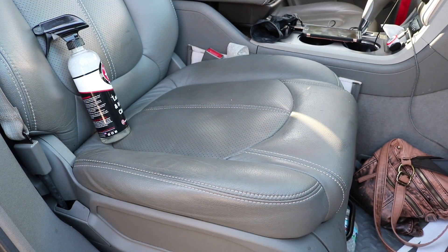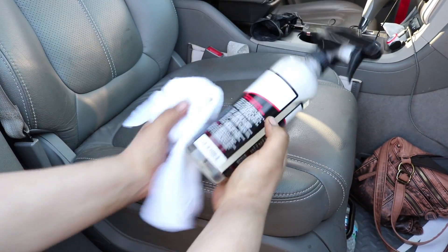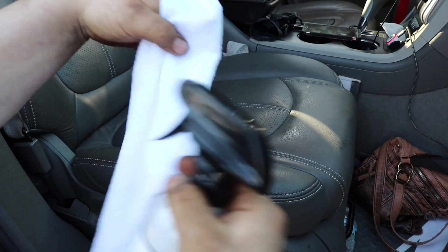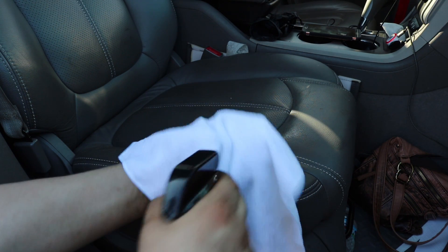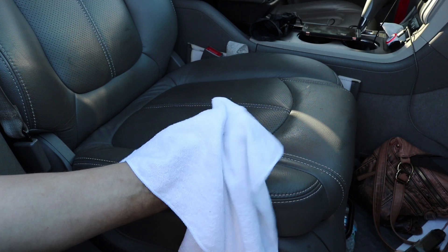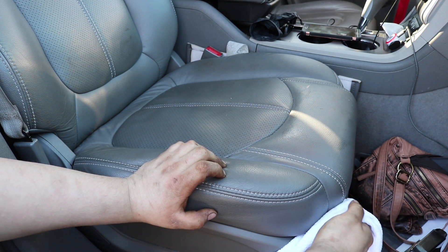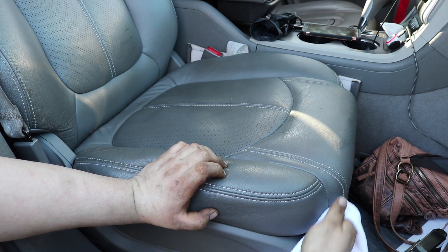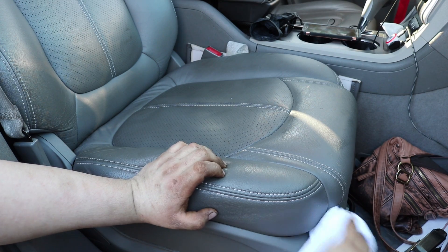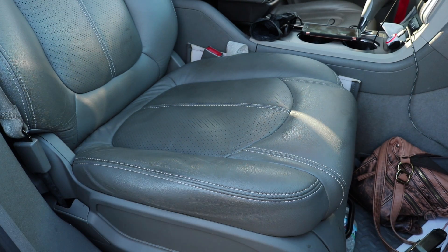The seats are a little dirty — we're just going to see how it handles it. Directions say to apply to a microfiber towel. I'm using a white microfiber to showcase how much dirt this thing actually takes care of. First, we're going to get it a little damp and test on the underside of the seat — testing an inconspicuous spot so you know if it's going to affect the leather somewhere you'll never see.